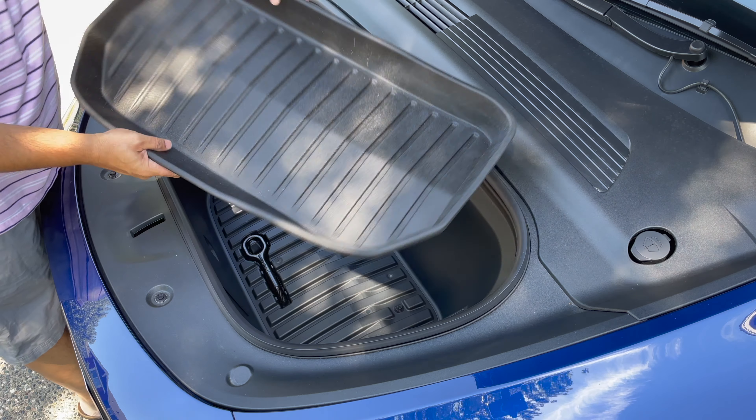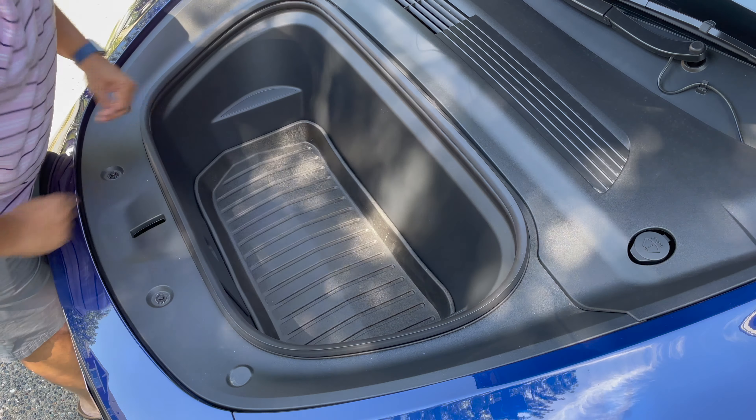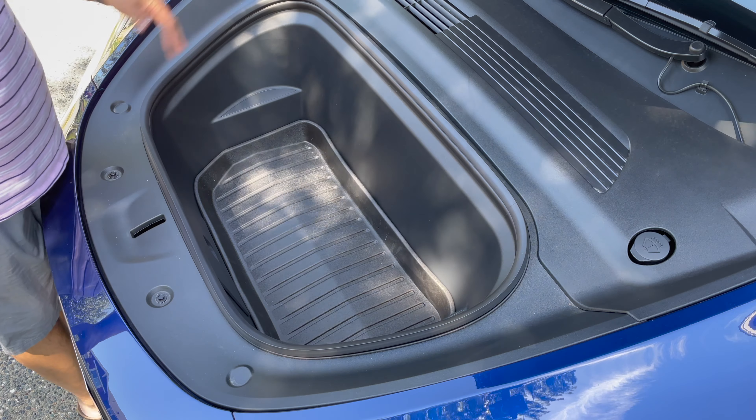Next up, the front — the frunk mat. Not too complicated. There you go, perfect.